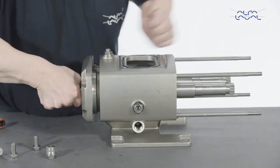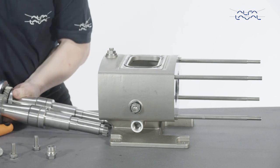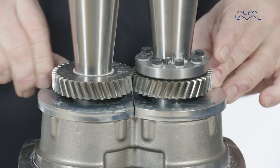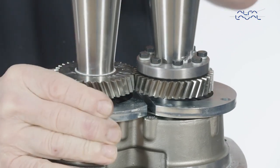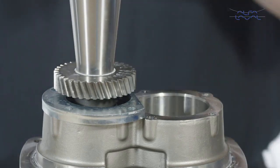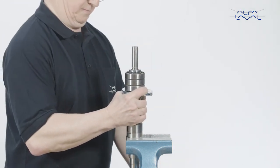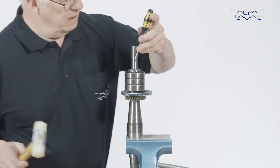Then remove the end cover, including the shafts, and fix it in a vise. Now remove the bolts from the bearing retainer. Remove the shafts from the gearbox end cover. Fix the shafts in a vise. Remove the bearing nuts.